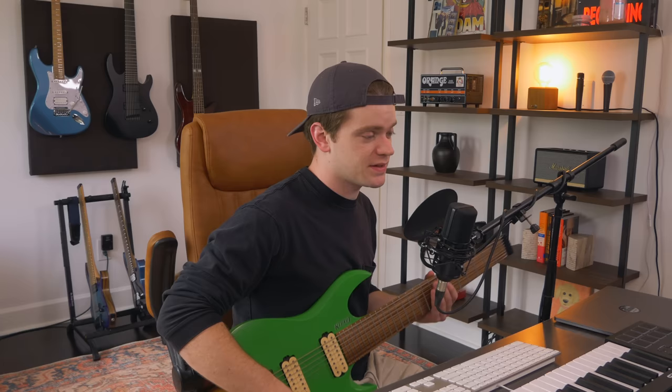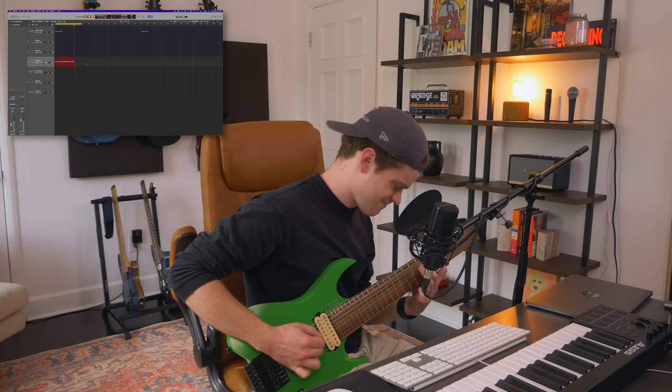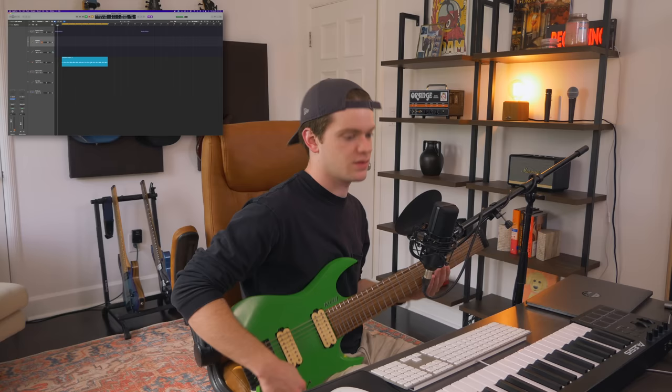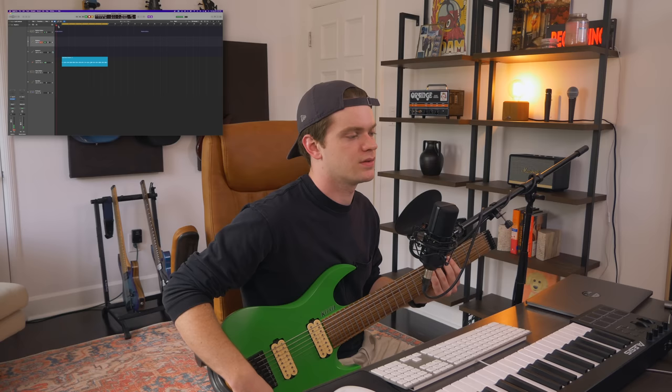Let's just get a decent take of that first set of arpeggios. Not perfect, but that'll do. See if I can come up with a little rhythm to go under this. I like that one actually — let me lay that down.